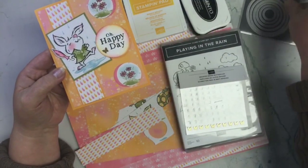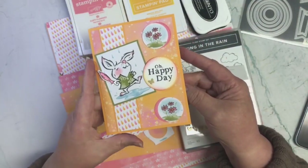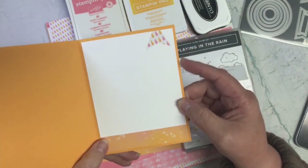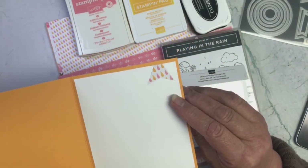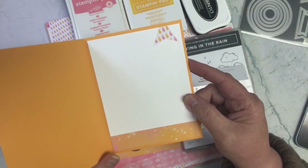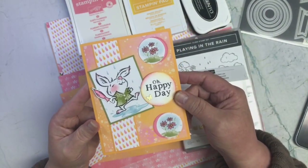On the inside, I went ahead and just added a little bit more of that designer paper and added a little banner there at the top. I think it came out cute. I haven't added a sentiment on the inside yet because I don't know what I'm going to use this for yet.